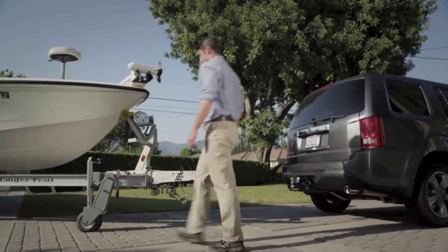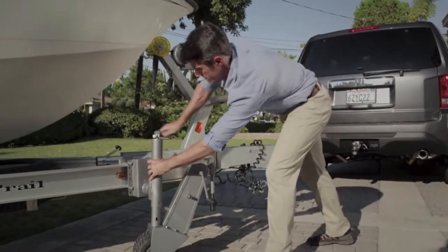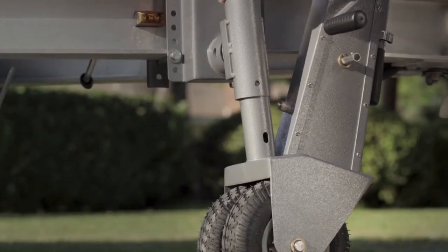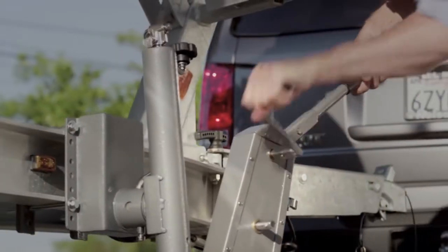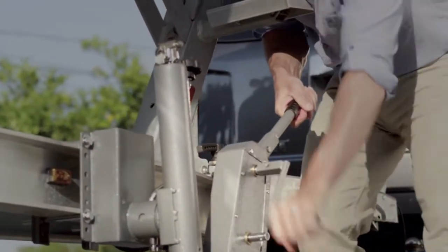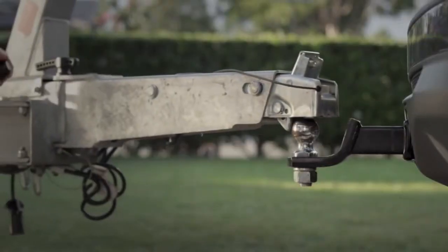Once you've attached the Trailer Valet, you begin by lifting the trailer, then crank, and steer toward your destination. It's as simple as that.